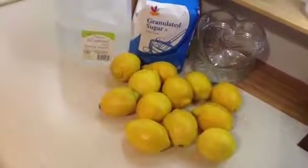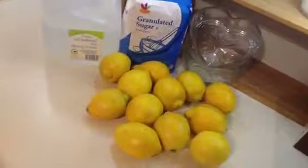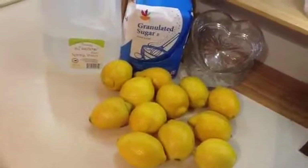Hey everybody, this is Christina, and I'm making another video from my kitchen. Welcome. And today I'm making fresh squeezed lemonade, again. This is one of my favorite beverages.